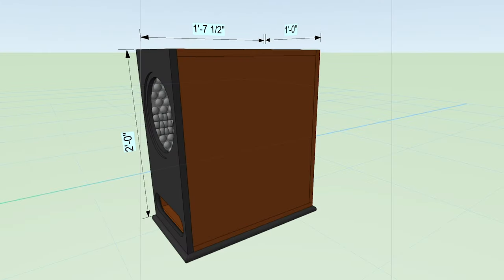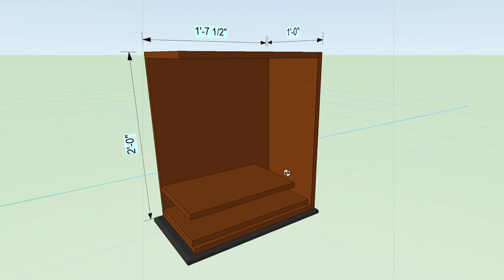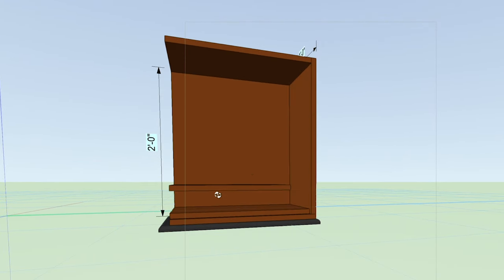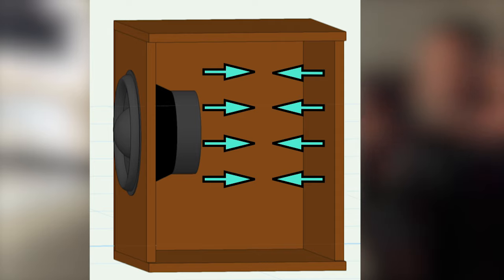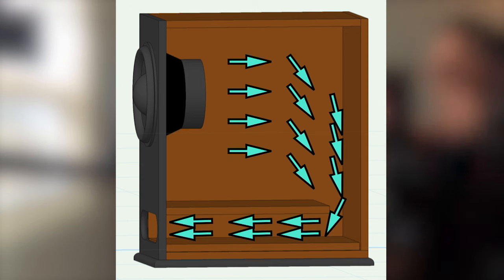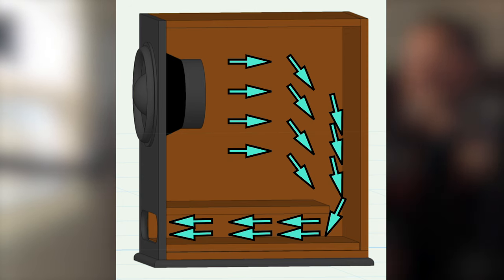Let's take a look at the inside of the sub. It's really not that complicated, and probably the most complicated part is how to create the venting system, or the port. With subwoofer cabinets, there's really two ways you can go: a sealed cabinet, which is just an airtight box with the driver in it, or you can vent that box allowing air pressure and the sound waves coming off the back of the driver to escape through a port. Depending on the length or size of that port, it's going to tune that sub box to a certain frequency range.